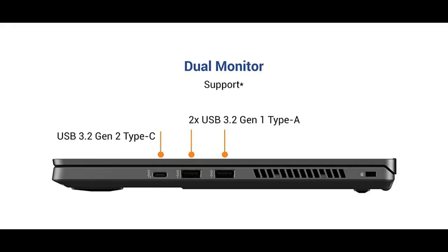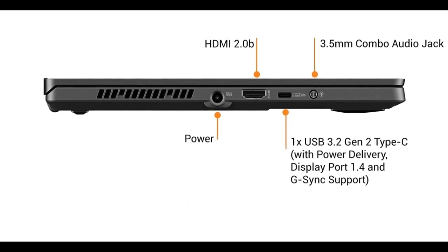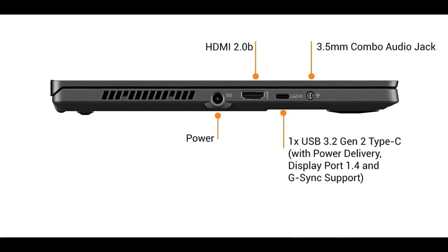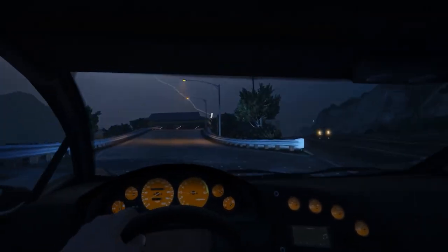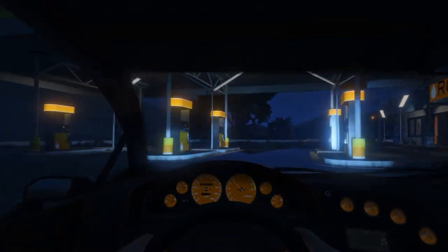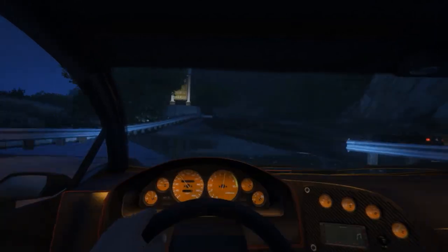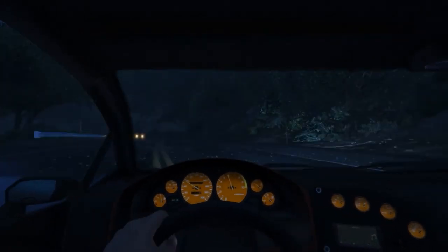Coming to the ports, on one side you will find two full-size USB 3.2 ports and a Type-C port. On the other side, there's a 3.5mm headphone jack, a Type-C port, an HDMI port, and a barrel charging port. This Type-C port supports power delivery. One thing it lacks is an SD card reader, but you can always use an adapter.